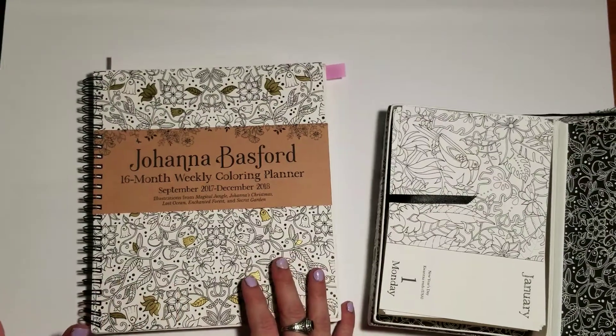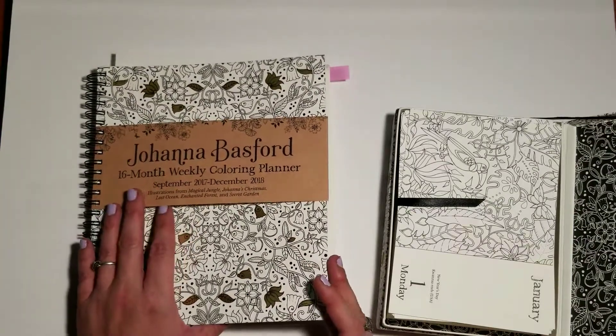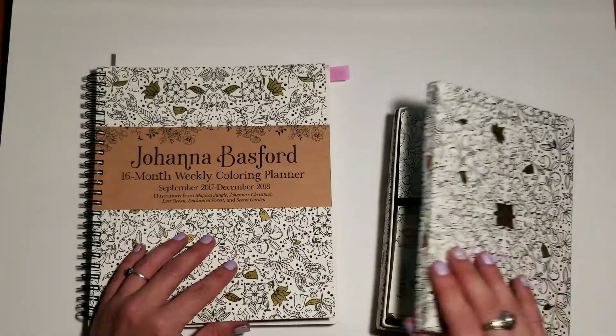I shared this in one of my coloring groups today — Johanna Basford Your Pages. If you haven't seen that group yet and you're a Johanna Basford fan, that is definitely the place for you. There are some wonderful people in there, and a few of the ladies do some really excellent tutorials, so that's certainly somewhere you'll want to be.